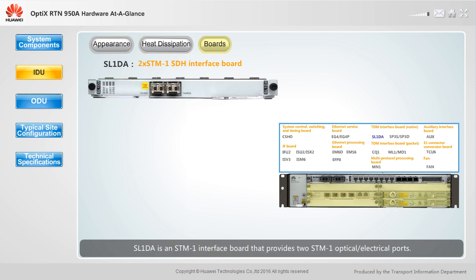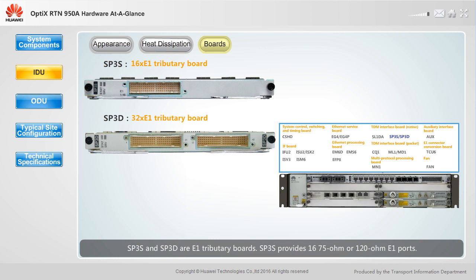SL1DA is an STM1 interface board that provides two STM1 optical electrical ports. SP3S and SP3D are E1 tributary boards. SP3S provides 16 75-ohm or 120-ohm E1 ports. SP3D provides 32 75-ohm or 120-ohm E1 ports.